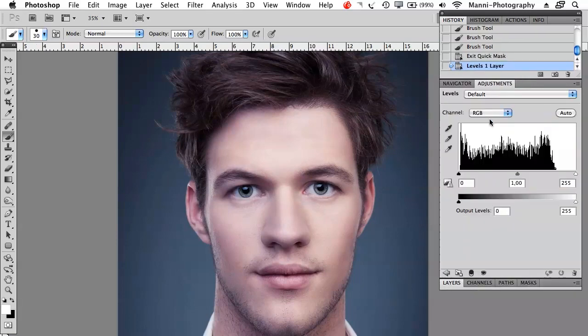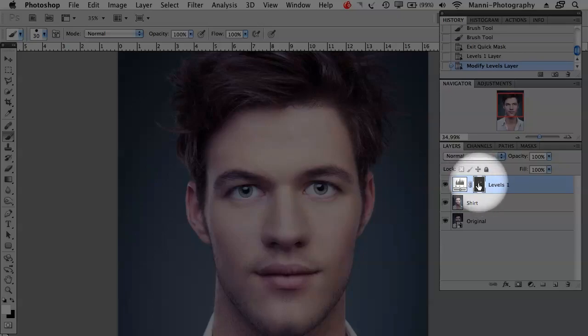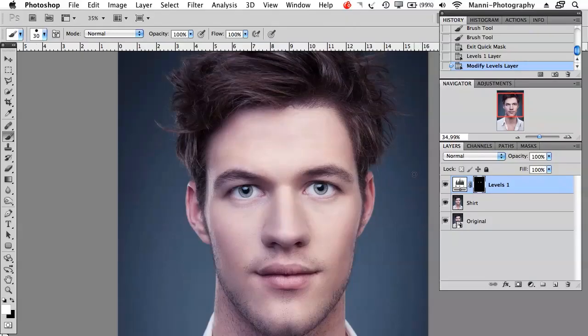Add an adjustment layer, go to Levels, and maybe brighten the eyes up a little bit. Back in the layers panel you can see the adjustment layer with its mask. Now I can work individually on the mask with black and white foreground colors — paint stuff in or paint stuff out. With white I can paint in on the skin to brighten that up as well, or if I made a mistake I can switch with X and paint that out again with black. That's really quick and easy working with the quick selection mode and masking.